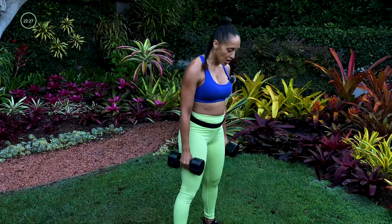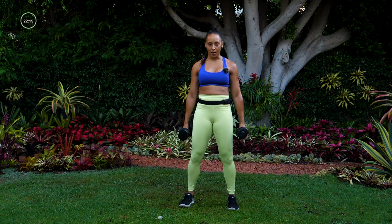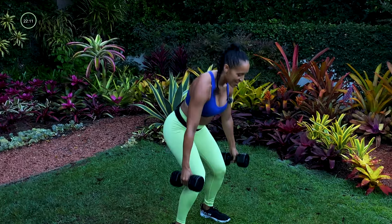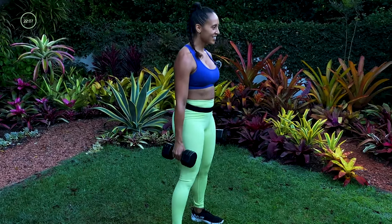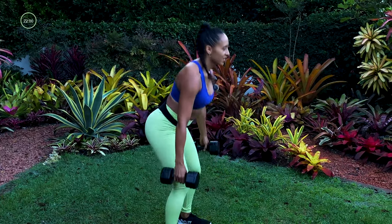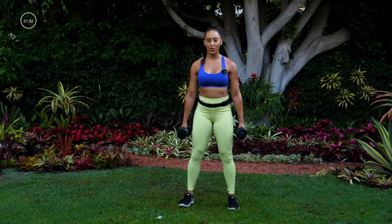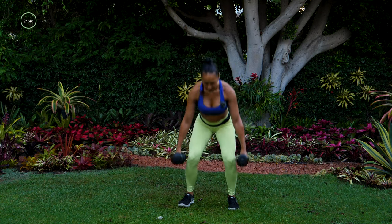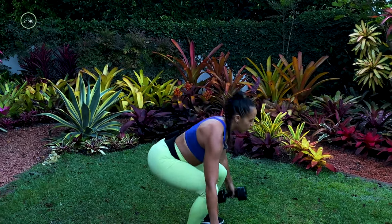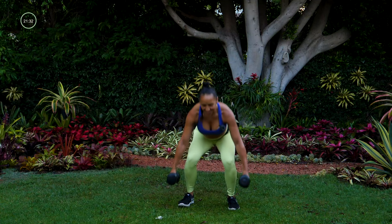We're pairing a squat with these moves. Feet are about shoulder width apart, ready, let's go. You're just dropping down and up. Push into those heels as you stand up — you should be able to wiggle your toes. Squeeze your glutes as you stand. Maybe you can drop a little bit lower, bending your knees just a little bit deeper through that squat. Five, four, three, two, and one.